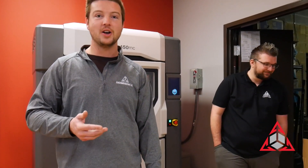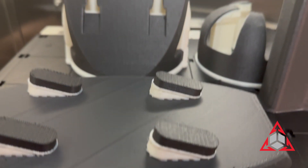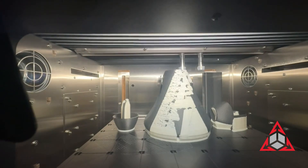Just because it's so tough. By the way, both are printed in Nylon CF10. Is that supposed to be durable? Absolutely.